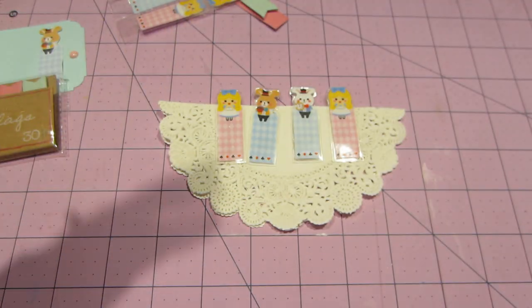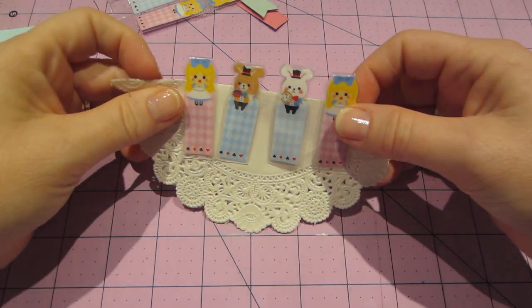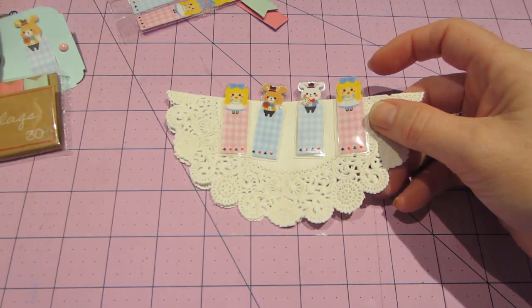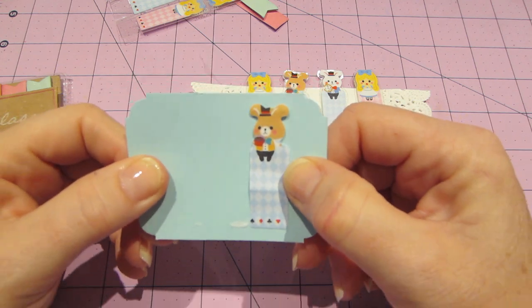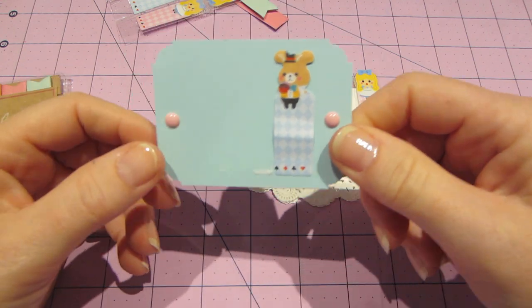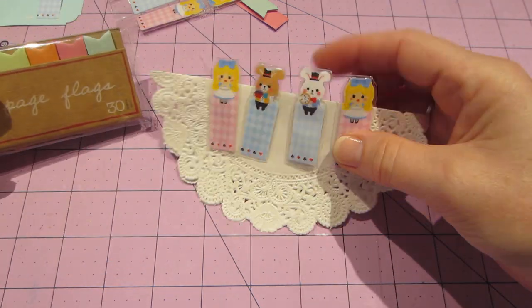She does a sped-up version of the whole process, and here's what you end up with. I used these — I don't know which pocket letter they were in, but thank you so much. I don't have anything like this in my stash. They're little page flags, but they're characters.